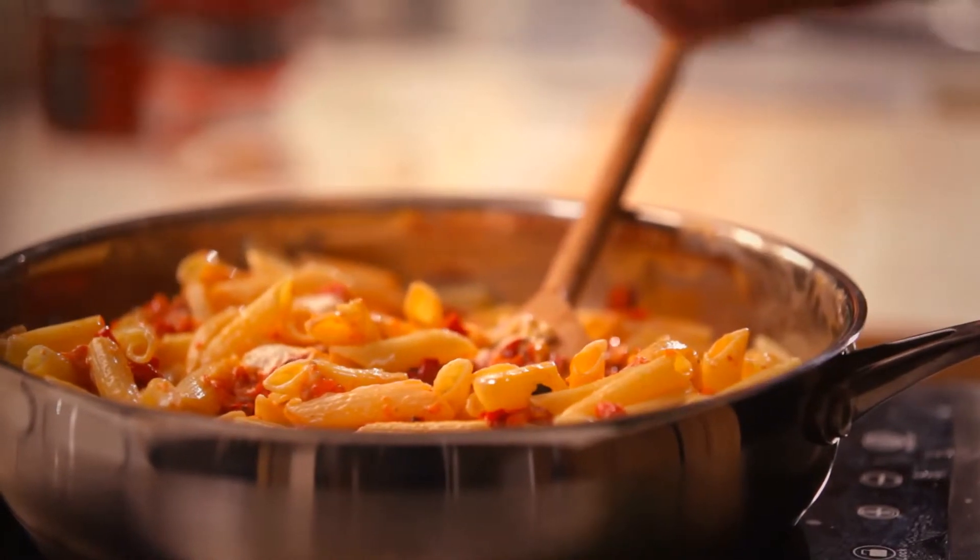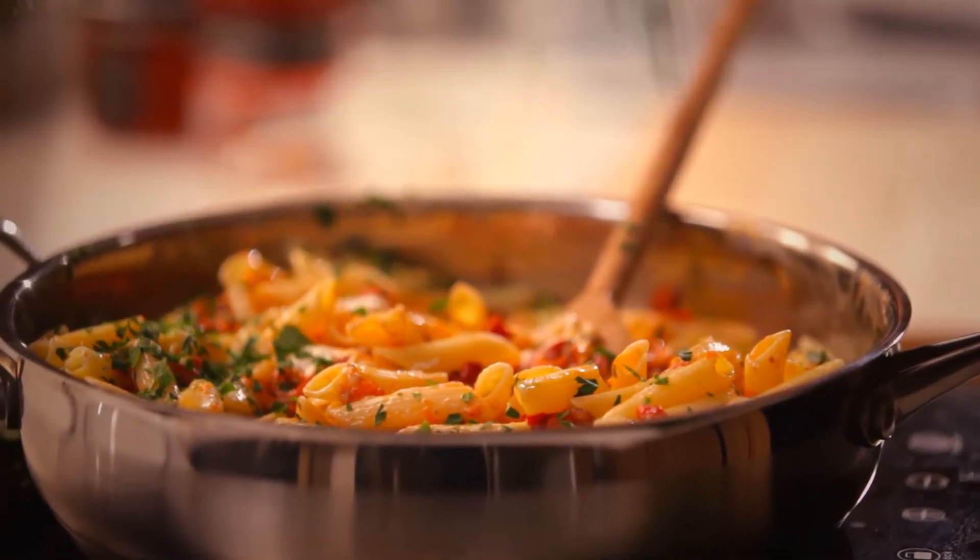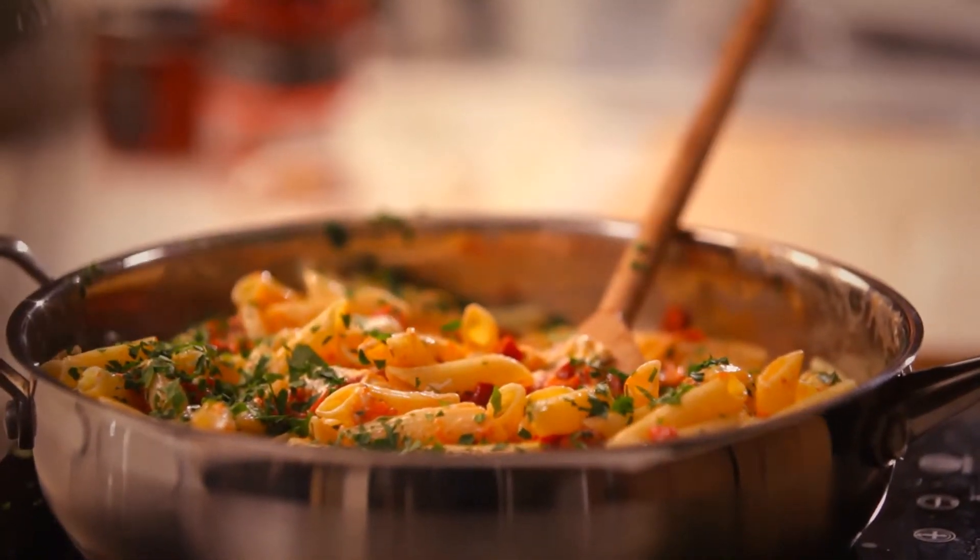It smells amazing, and it's a really quick, beautiful meal for a family. I've finished folding through the goat's cheese and the red peppers. It's all melted through. It looks really lovely.